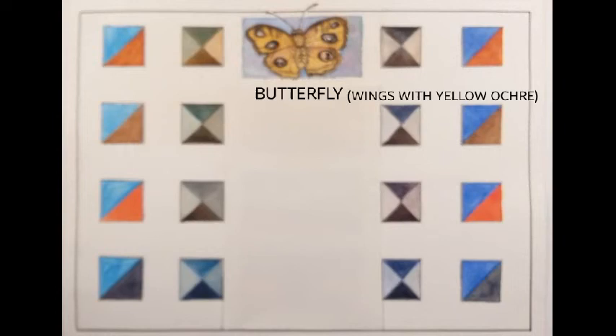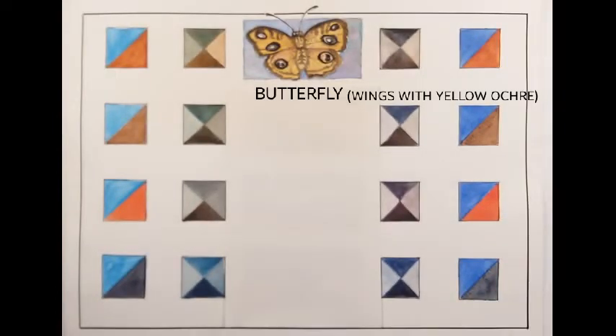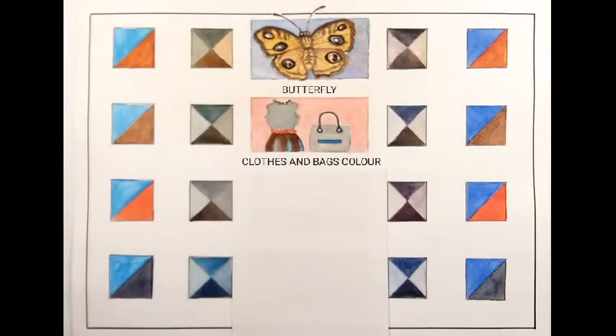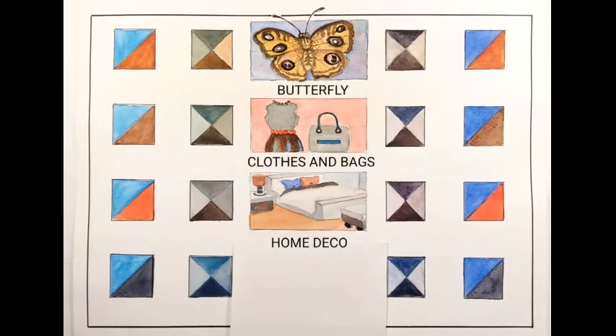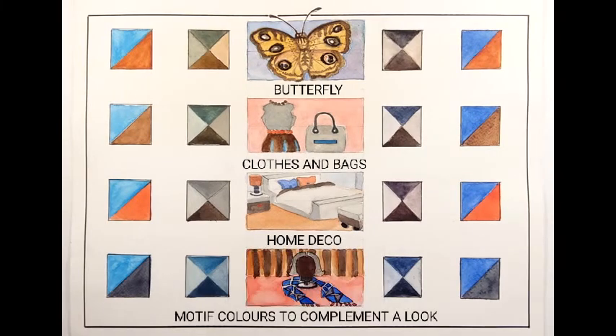There is a butterfly. I have taken very common topics — clothes and bags color, home decor, then motifs to complement a look.